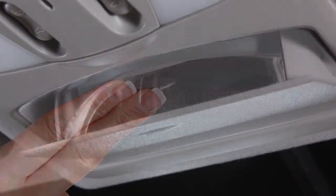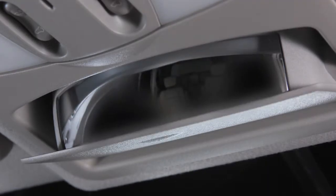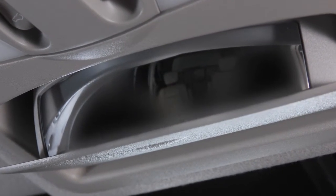The communication mirror, if so equipped, is located above the rear view mirror and is opened by a push and release motion.